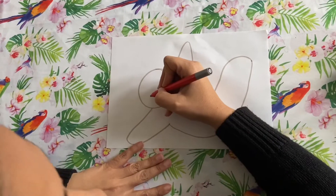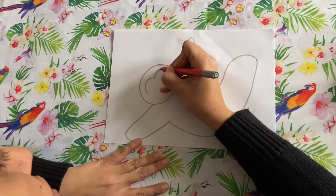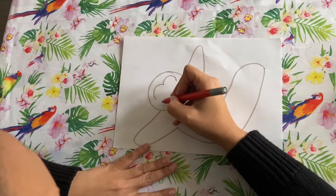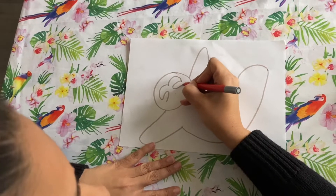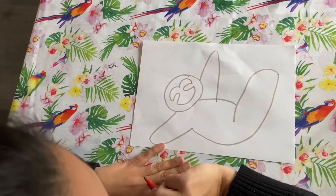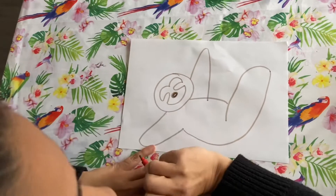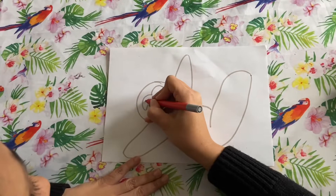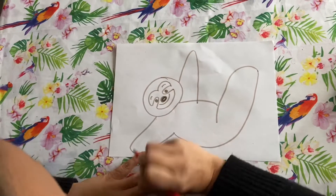Then we're going to make a little heart shape at the top, and then two little sausages that come in like that, and then we're going to join it up at the bottom like that. We're going to put a little nose there, then two little eyes, little eyebrows, a little smiley face, and a little bit of hair.